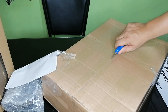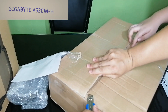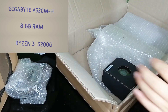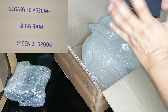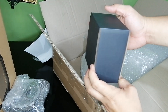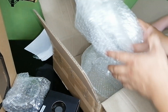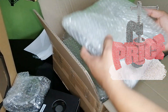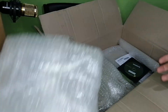The next box that we have is a bundle package: the Gigabyte A320MH, the 8GB RAM, and the Ryzen 3 3200G. The parts are all brand new — it's just that the seller wanted to reduce price against the competition, so they made it a bundle package and reduced the package size and the price. We purchased this after seeing the positive reviews confirming that the seller is trusted and legit.